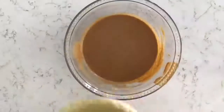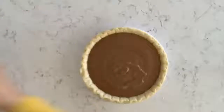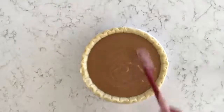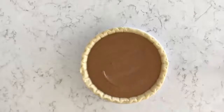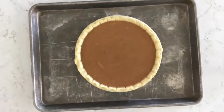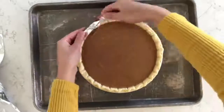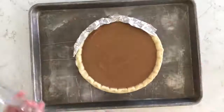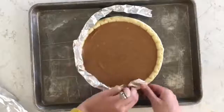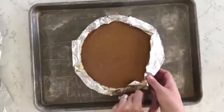Now that our filling is done we can pour it into our pie crust. I'm using a nine-inch store-bought pie crust, but a homemade crust would work great too. I put the pie on a large baking sheet and cut a few strips of foil that I'm loosely covering the crust with. This way the crust cooks a little slower than the rest of the pie, and I'll take it off towards the end so the crust gets nice and golden.